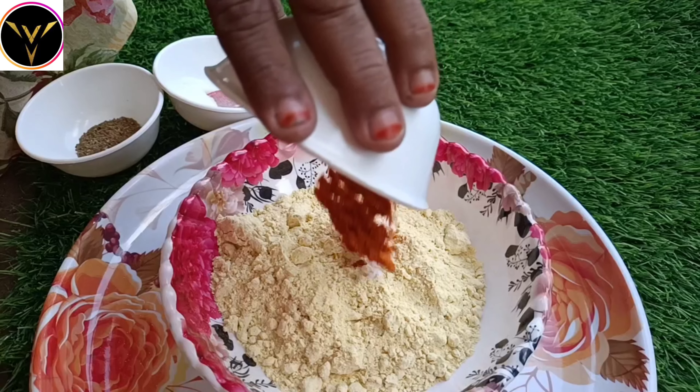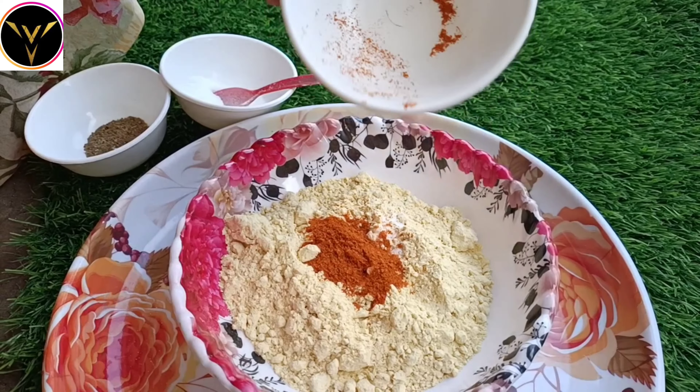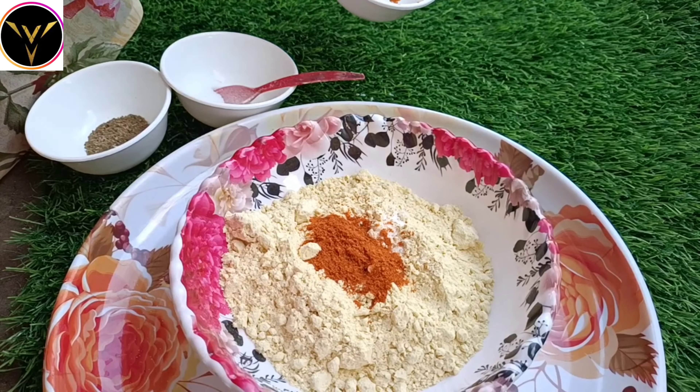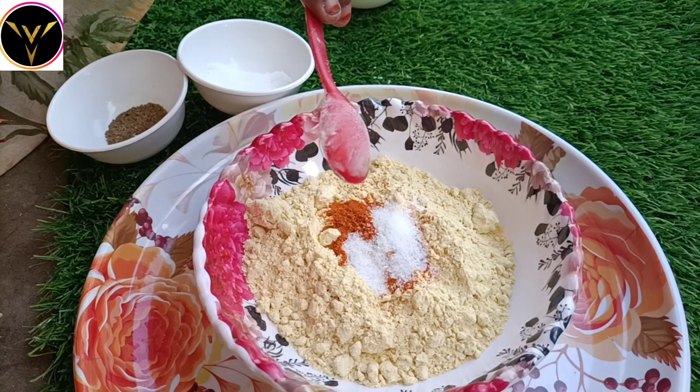First, we will cut the ingredients. Then we will mix some salt in a little warm water.